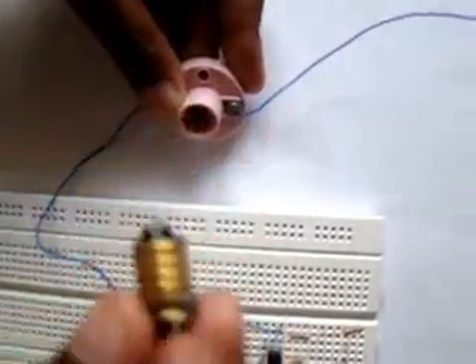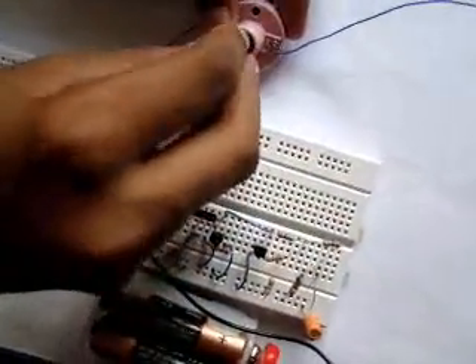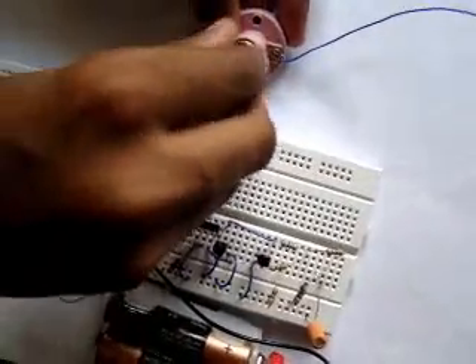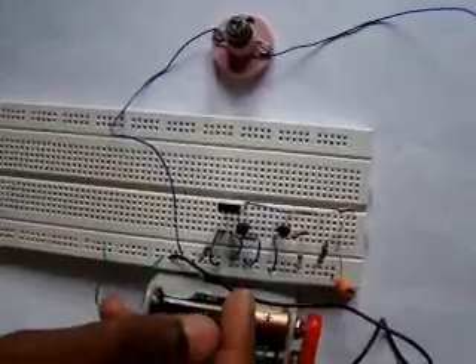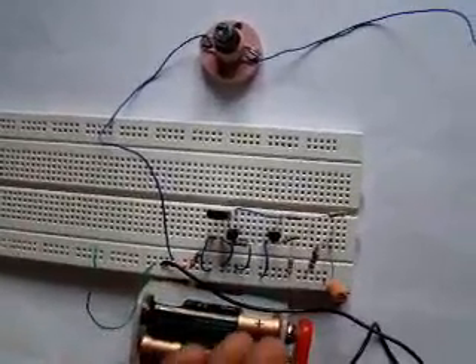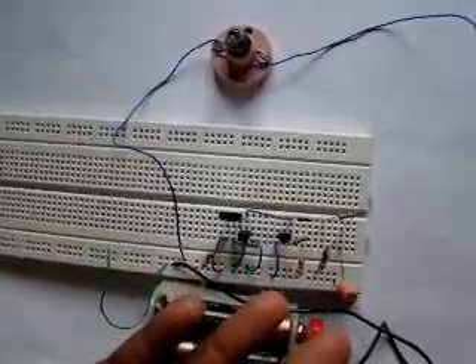I will just show you the difference. This might look like an LED from the top, but this is a mini size bulb we are using. Now, in this experiment, it is not exactly the capacitor providing the energy. It is just that when the charge is given, the capacitor is storing the energy.